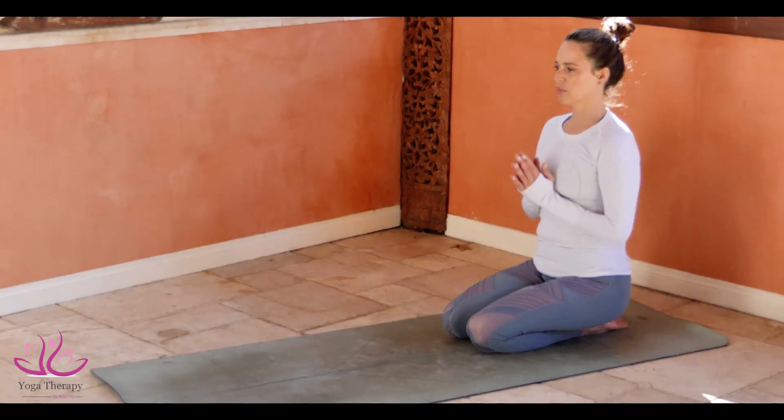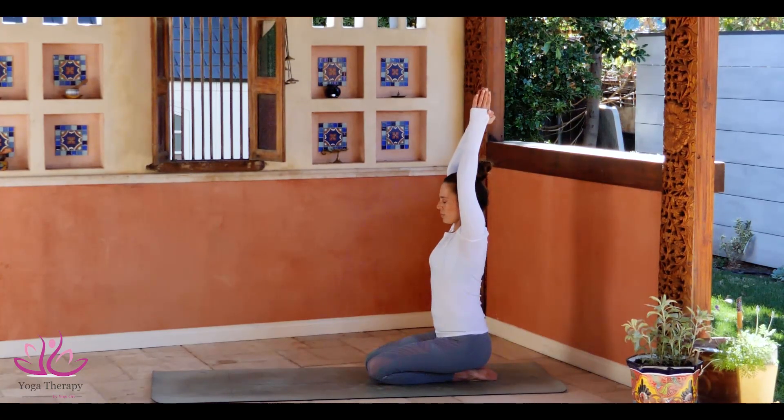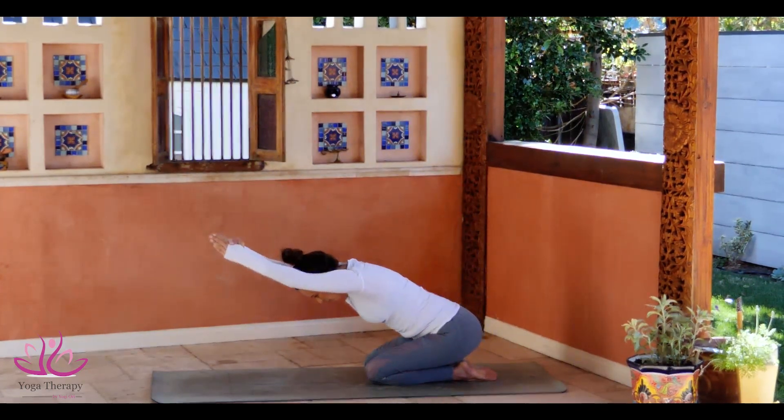Samastitihi. Take a deep inhale. Connect the palms above the head. Keep your chin level to the ground. Cross your thumb over the other. Lock your elbows. Take a deep inhale and come down, all the way down to the ground. Keep your palms connected.